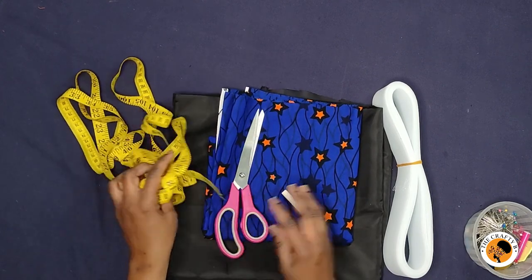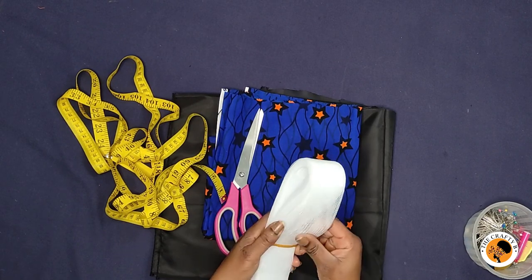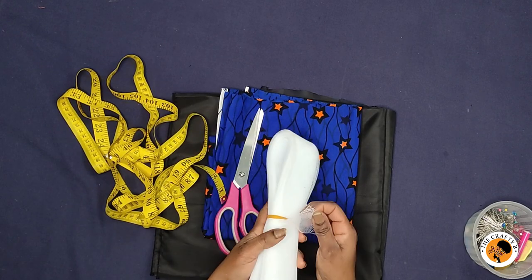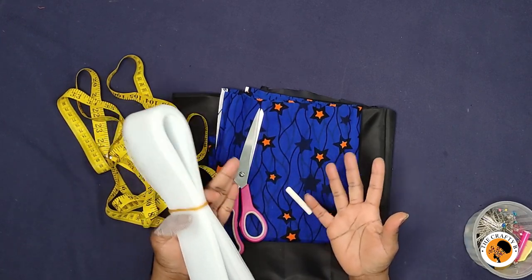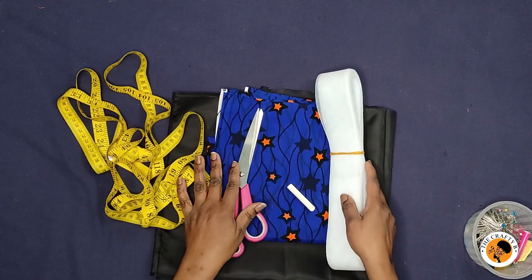My scissors and my tape. We are going to be using this crinoline — you can use any width depending on how long your peplum is. This crinoline gives the bouncy effect to your peplum.